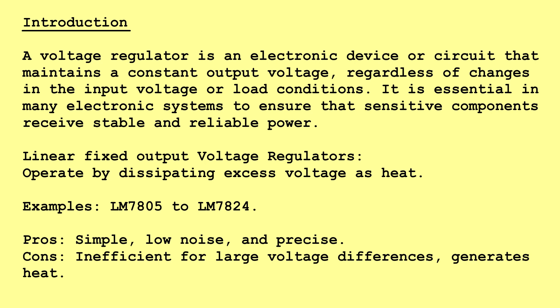Linear Fixed Output Voltage Regulators operate by dissipating excess voltage as heat. Examples include LM7805 to LM7824. Pros: simple, low noise, and precise. Cons: inefficient for large voltage differences and generates heat.